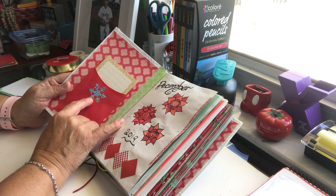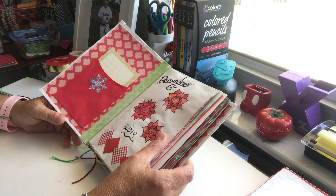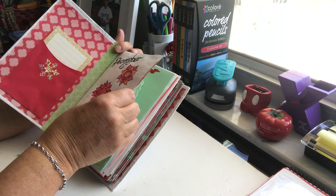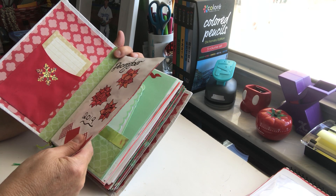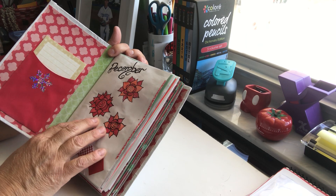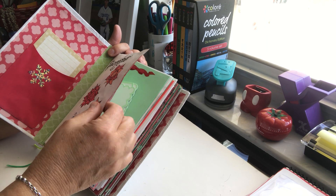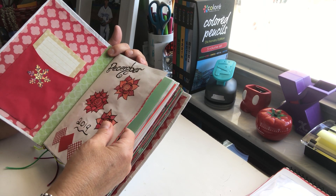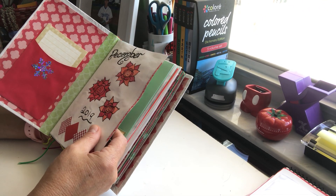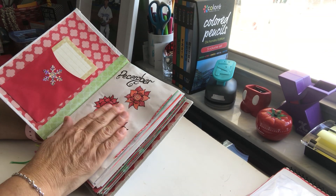I pulled out the greens, some reds, and the checkerboard ones, and all I did was glue the back and glue that on. The sticker you see here is from my Creative Memories sticker packs — I found a ton of Christmas stickers from my scrapbooking days. This page is scratch paper, and I tried to use regular glue like Elmer's or tacky glue, but I still don't like the way it ruffles my pages.